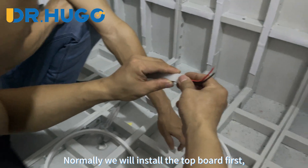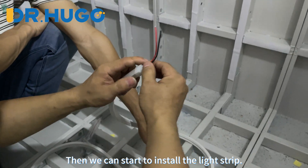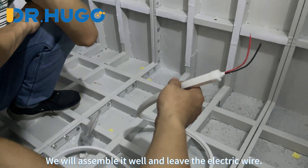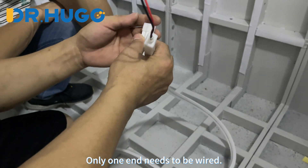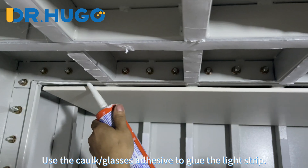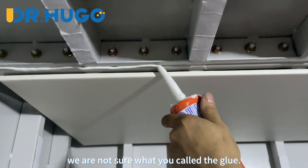Normally we will install the top board first. Then we can start to install the light strip — we will assemble it well and leave the electric wire. What you need to do is connect the electric wire; only one end needs to be wired. Use caulk or glass adhesive to glue the light strip in place.